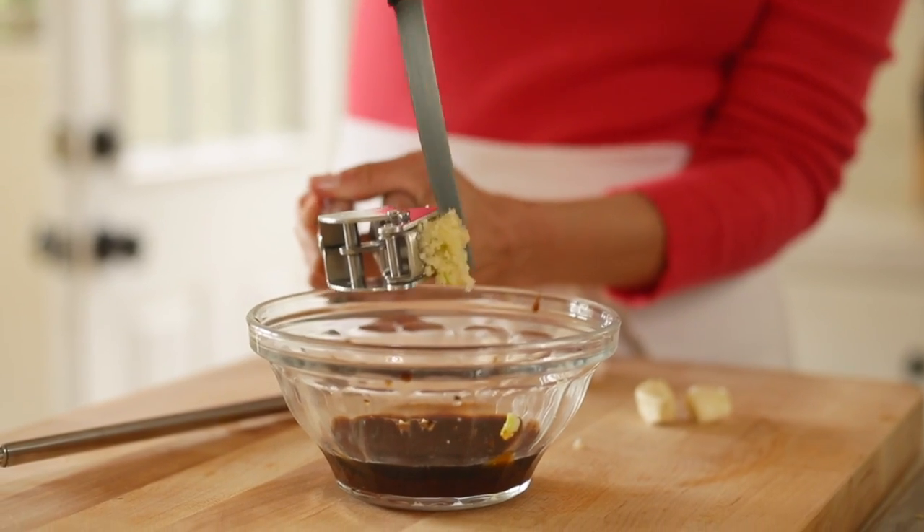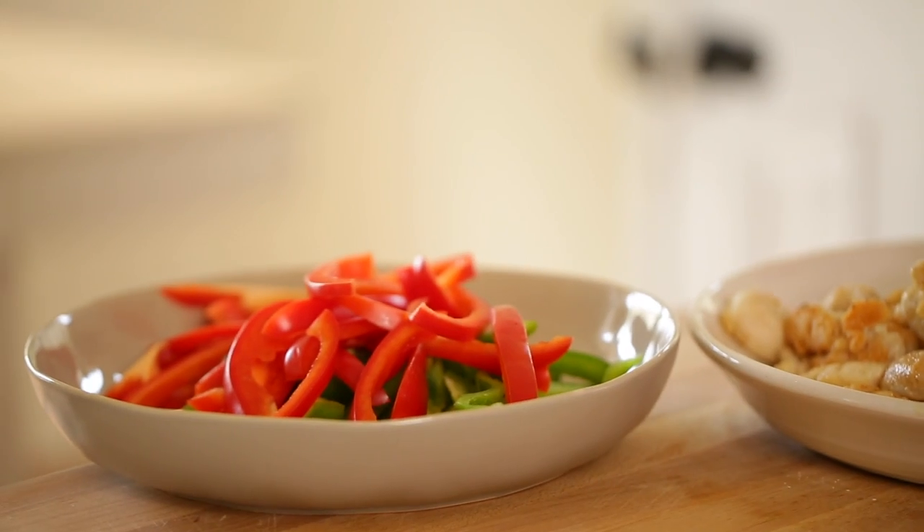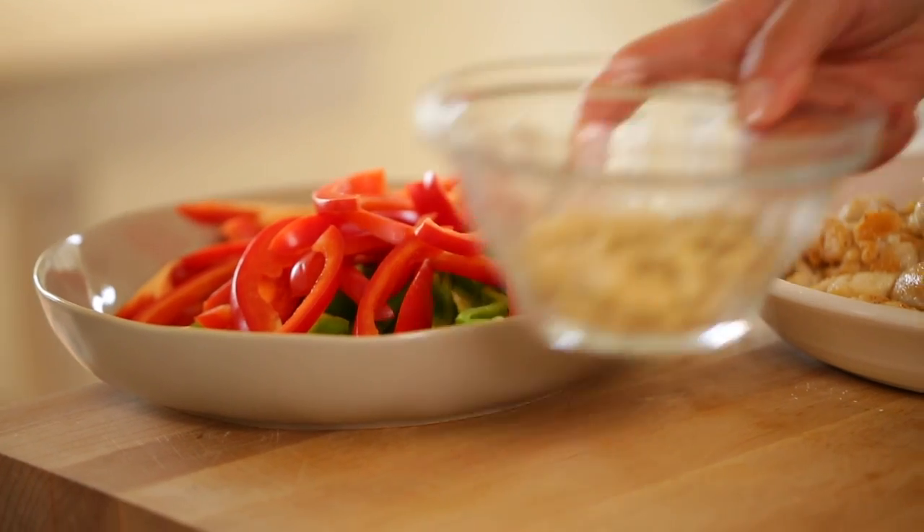And three garlic cloves that have been minced. I like a garlicky cashew chicken, but if you're not a big fan of garlic, you could probably get away with one clove. I would add some because it just gives you a nice depth of flavor in this dish — so anywhere between one and three. We also wanna have ready a half a cup of raw cashews and two sliced scallions. Now we are ready to go.